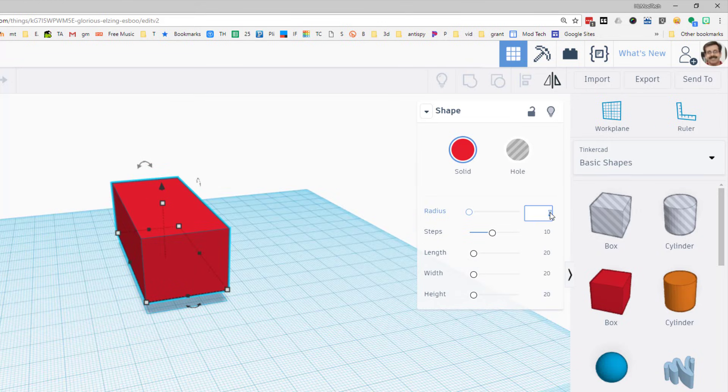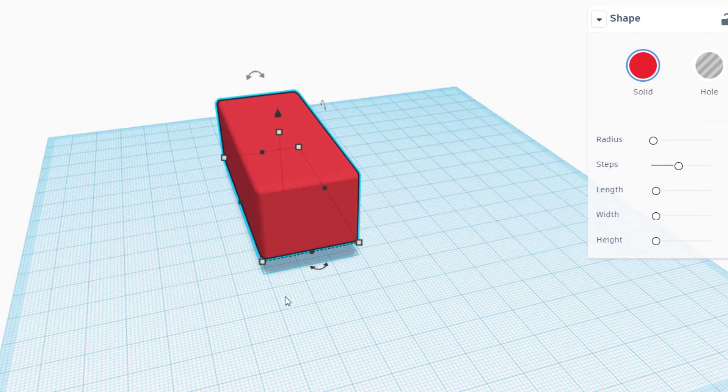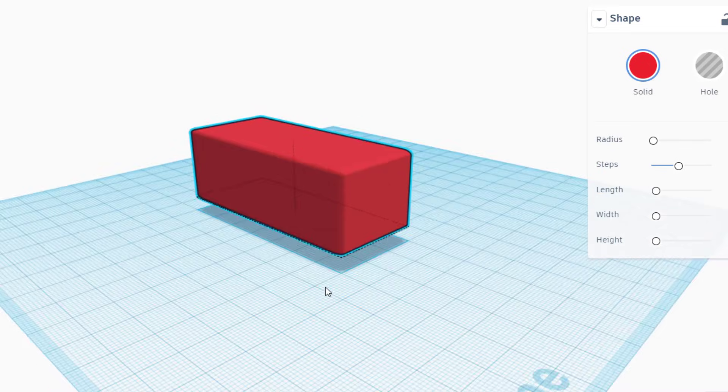I also like when these corners are a little rounded, so I'm going to put a radius of one. Now the main body of my train is in place. I'm going to nudge it over one millimeter so that it's lined up on a grid line, and then I'm also going to line it up with a grid line up in the front — that just makes life easier as I build.